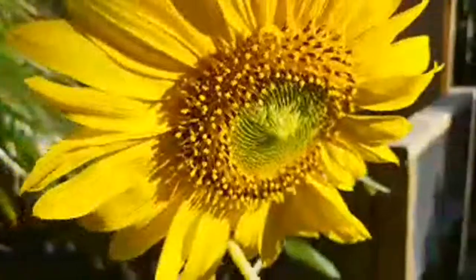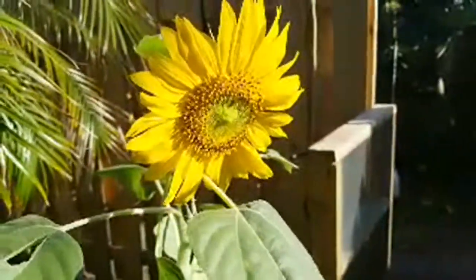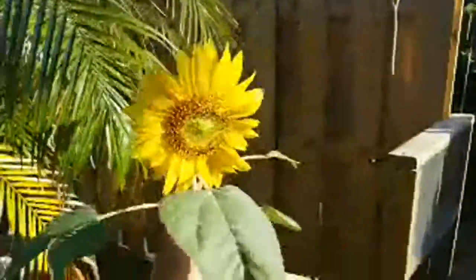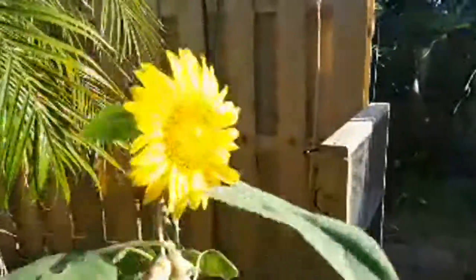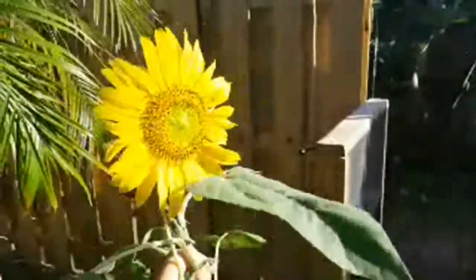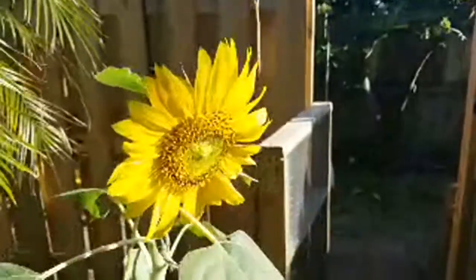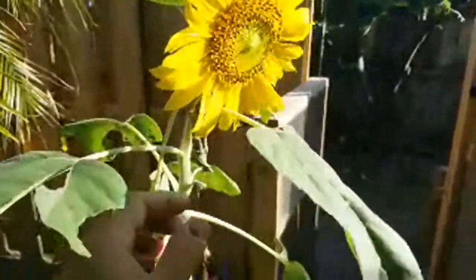Thumper is relaxing and continues to produce. There's so much sunflower — leaf, seeds, petals. We enjoy these in a lot of ways. This is the mammoth sunflower — you get a packet of these seeds at any home improvement store for about two dollars and they grow so easily, so quickly, so reliably. We grow them all the time. When I harvest them they produce these big heads.